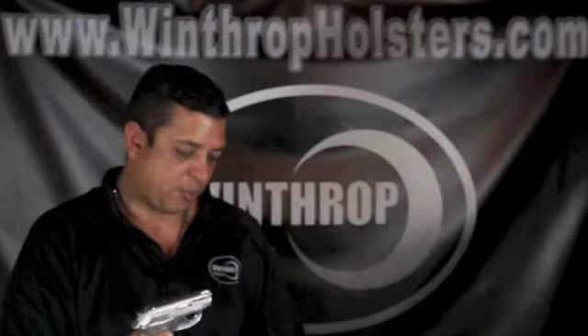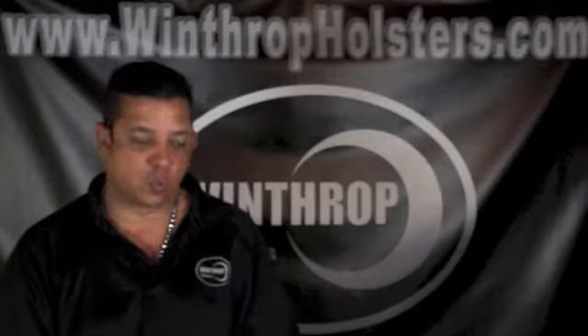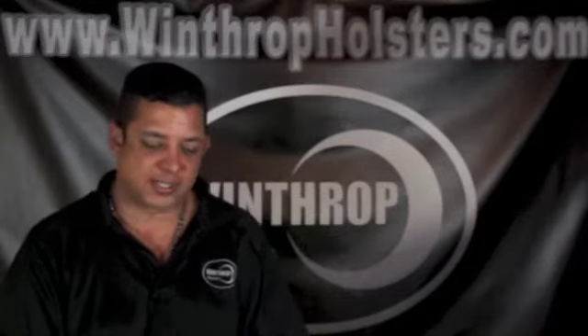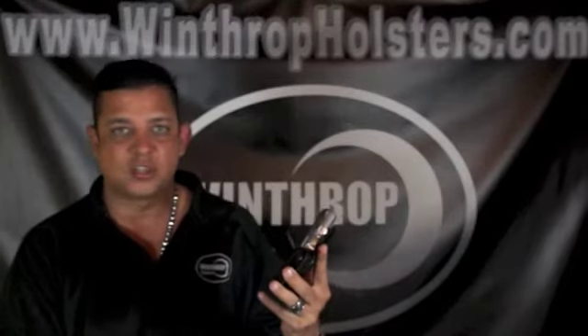You can find this holster at WinthropHolsterStore.com. Feel free to call us at 1-800-216-3217. Everything is handcrafted in our store. You can also email us at sales@WinthropHolsters.com. Thank you for tuning in.